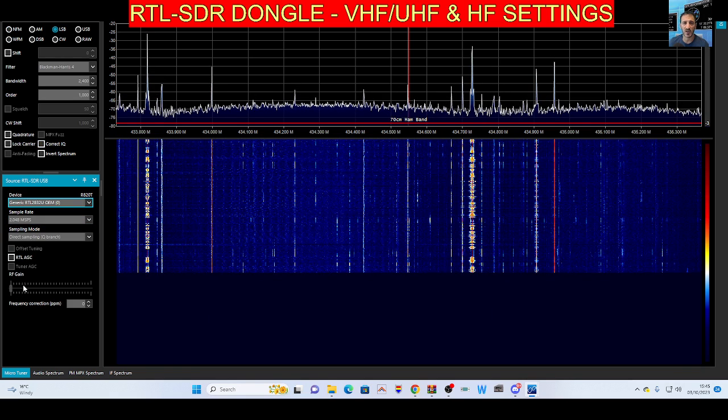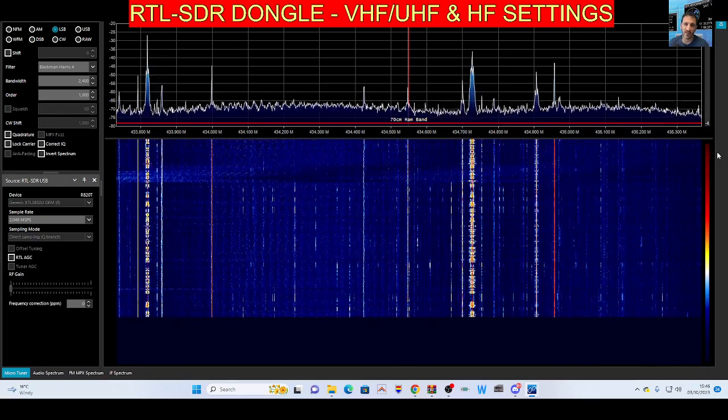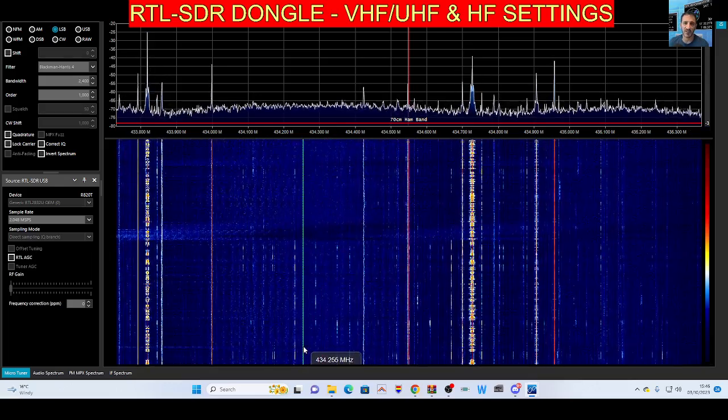There's also RF gain down here which you can adjust. You may need to press stop first to change it. Also on the right hand side, if you click zoom you've got scope settings where you can change the scope look. Bye for now, 73, all the best.